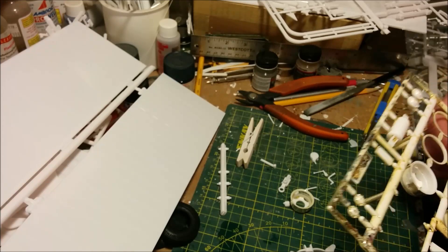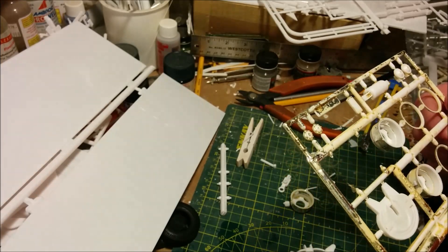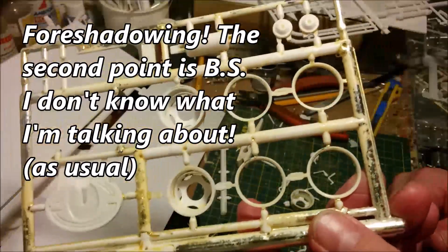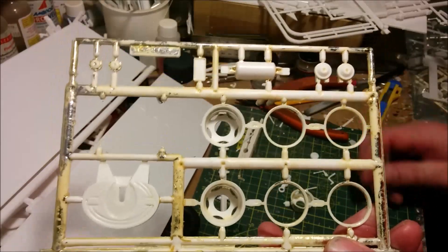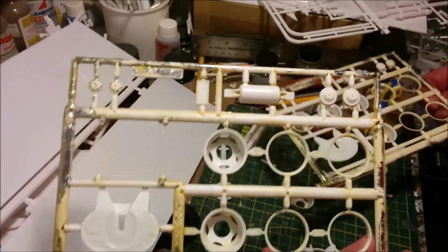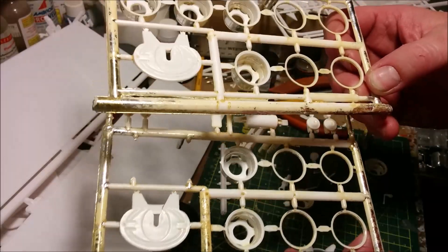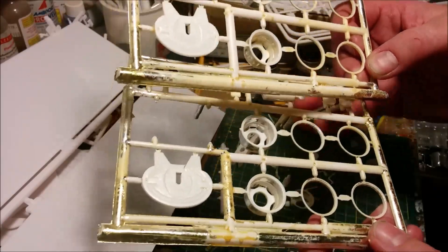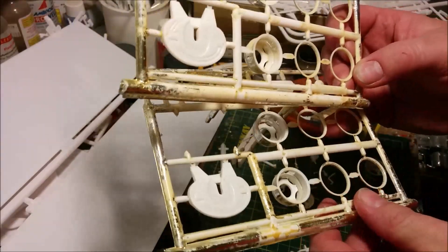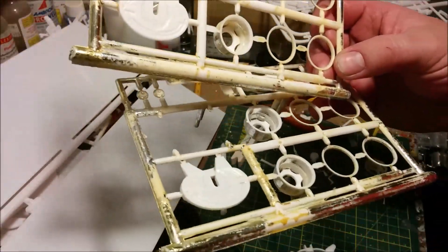I have two attaboy good jobs for AMT — one genuine and one sarcastic. The first genuine one: you can see the results of my efforts to de-chrome their chrome sprues, and wow, this has to be some of the hardest chrome I've ever had to remove. It took about four applications of oven cleaner to get to this stage. This is usable and I can deal with it, but it was a lot of work. I don't know what formulation AMT used, but this was really strong chroming.